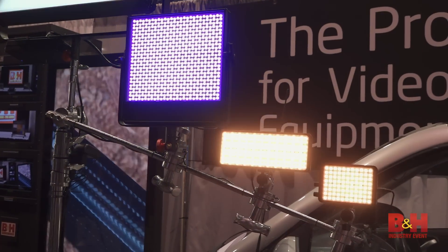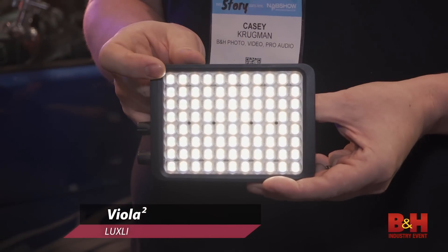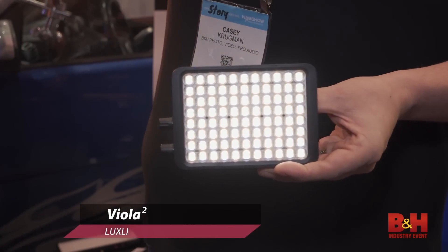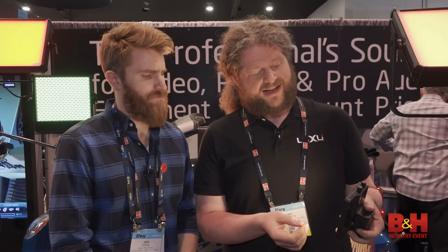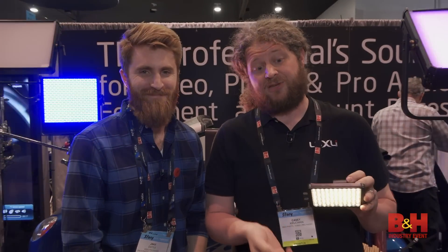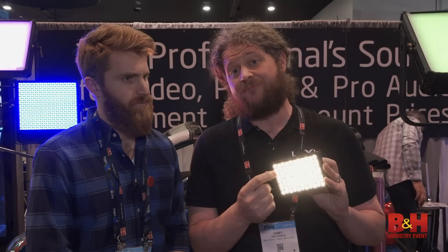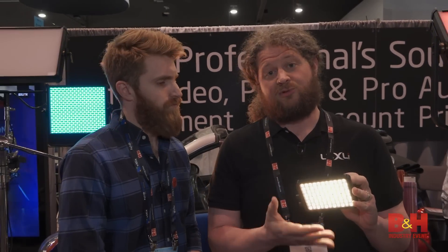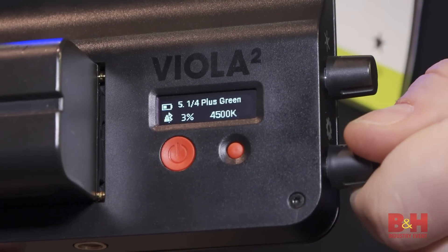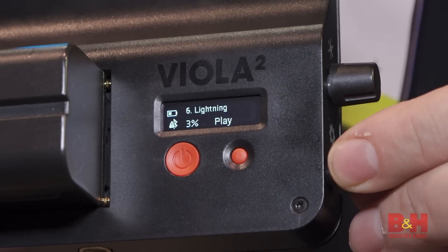Got a couple new lights for us. You got one in your hand — this is a version 2. So this is our Viola Mark II. It all started with the Viola a couple of years ago, and now we've updated her. We've replaced the internals, we've updated the LEDs. So now you're going to have an RGBAW LED in each panel — RGBAW elements — so you're going to get consistent, accurate, super bright output from this little guy.